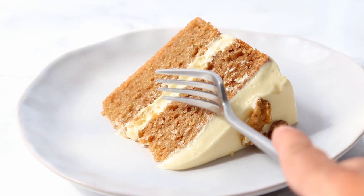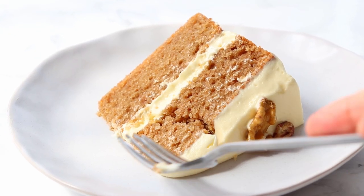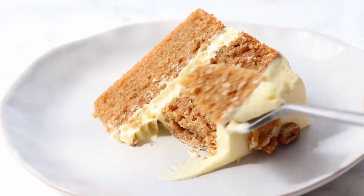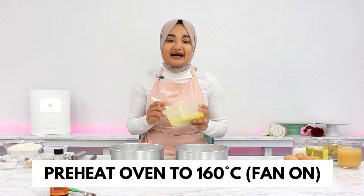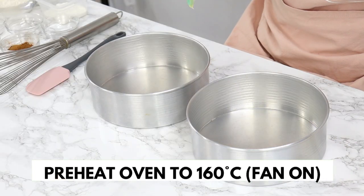After making this incredibly easy and super moist spice cake, your house is literally going to smell the best it ever has. To start off, you want to preheat your oven to 160 degrees Celsius with the fan on.